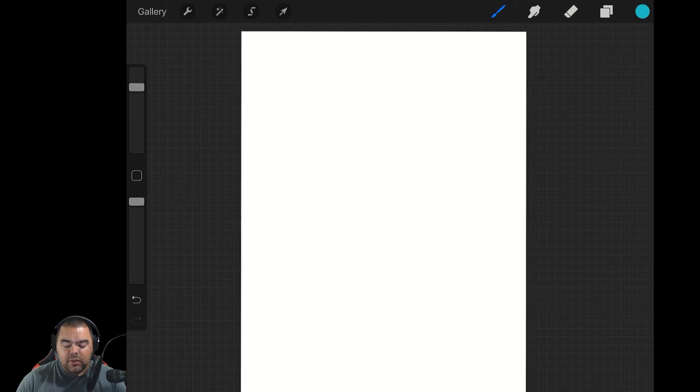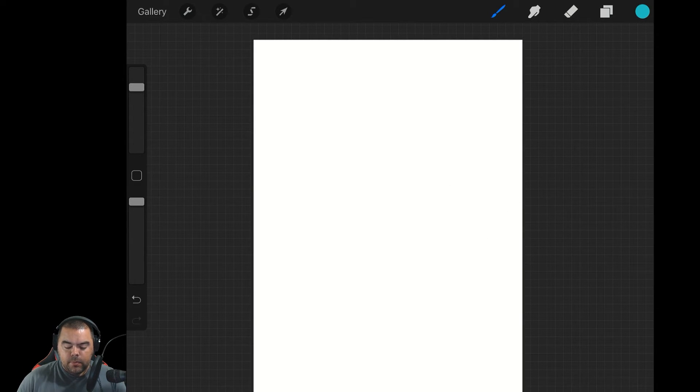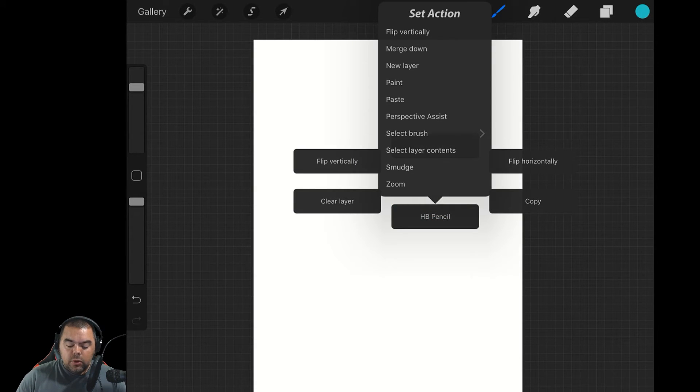Now, things that I won't necessarily use it for — in here you can switch to paint, switch to erase, and switch to smudge. Each of those are a single pick for me up top, so I'm not going to put those into the quick menu. The things I'm going to put into the quick menu are things that I have to go one or two layers deep to get to. That's why Flip Vertically and Flip Horizontally are so good there.